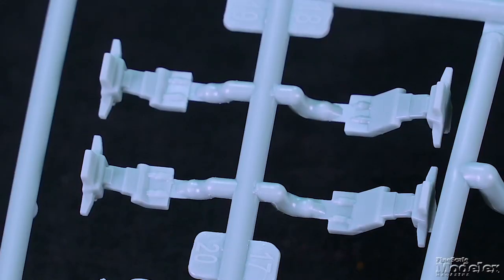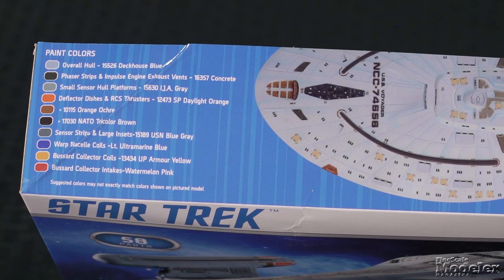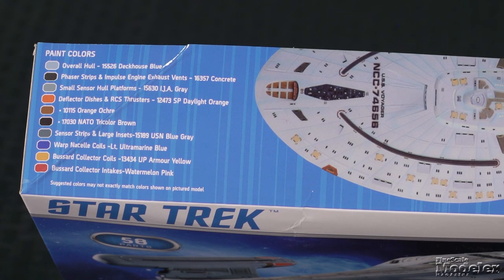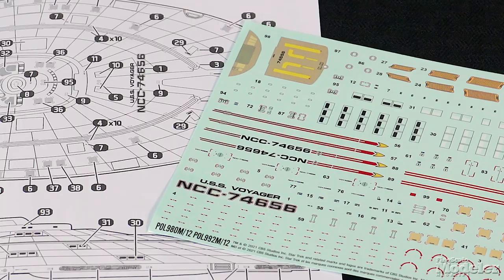Also provided are landing gear legs if you want to pose it on the ground. Clear plastic provides warp nacelle details, the navigational deflector, lights, and major windows. Painting instructions are shown on the side of the box, and I appreciate that they call out specific parts for the colors in question. The decal diagrams are separate and easy to follow when applying the scores of tiny stencils and panels. Star Trek Voyager had one of the prettiest opening sequences of all the Star Trek TV shows. So if you're interested in building Voyager, which is an excellent looking ship — one of the best — this is the kit for you.